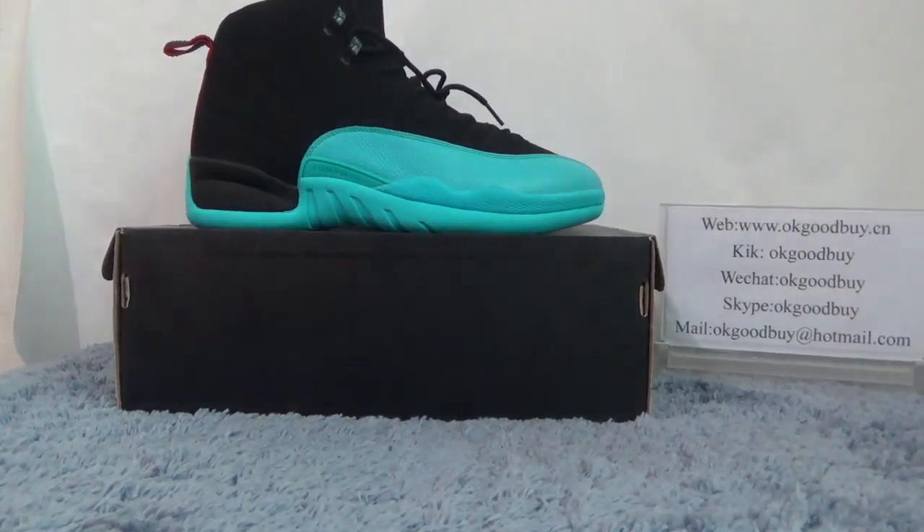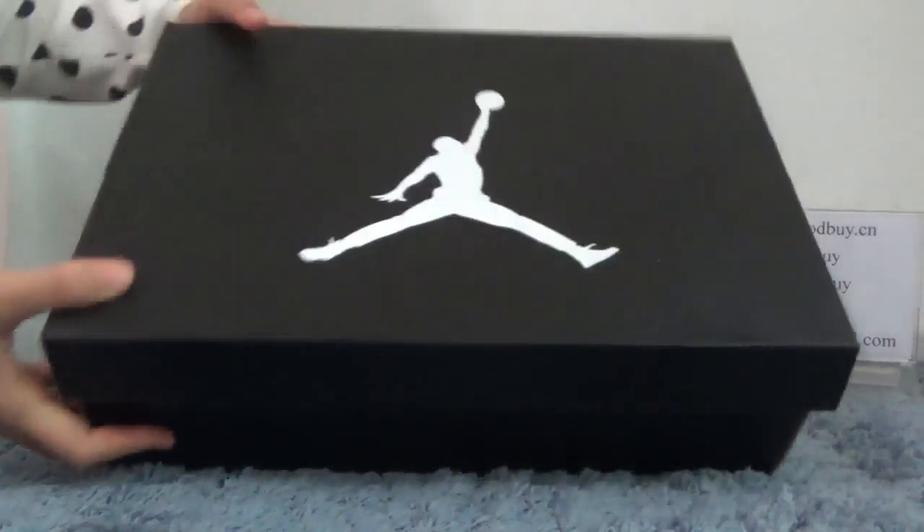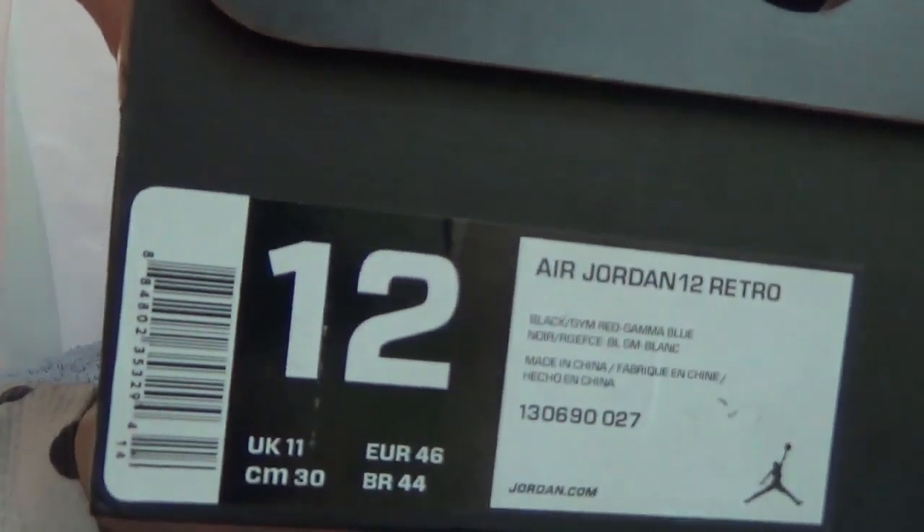Now, today I will show you guys the authentic LG Dung 12 Gamma Blue. First, I will show the box for you. You can see the box — black box with the LG logo. In the temple list, we can show you the information about this shoe. Open the box, we can find there is a label or the shoe box.